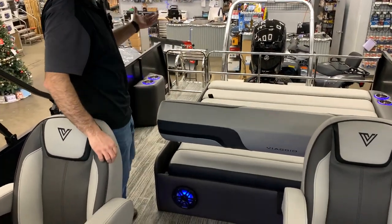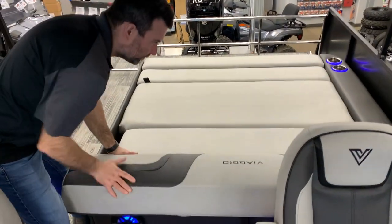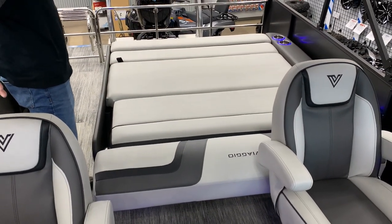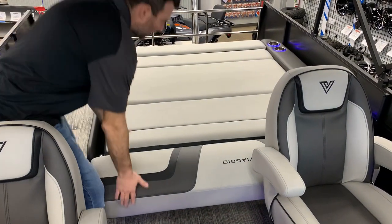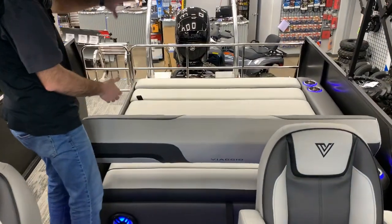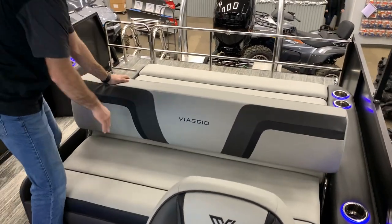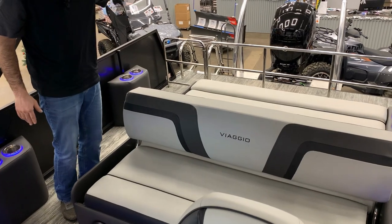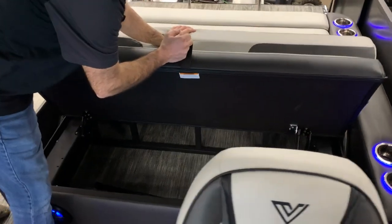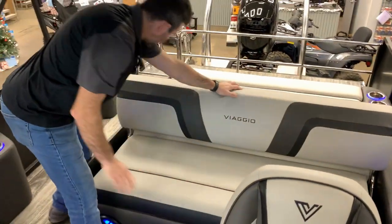Getting to the back here, this is the S model — the swing back. It makes a complete nice bed, one of the biggest in the market. You could be facing backwards and hanging out, or you could face it forwards and sit as a bench and hang out in the back. Under each component is storage, which is nice — allows you to hide those life jackets and everything else you take along as you go out on the lake.